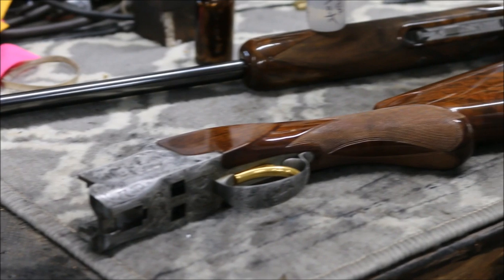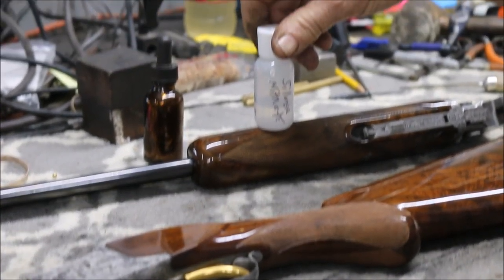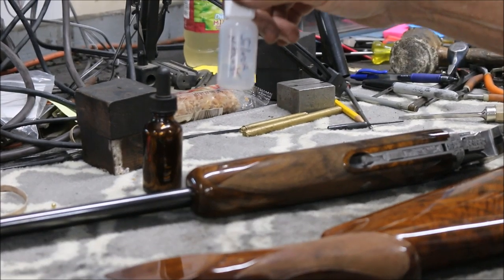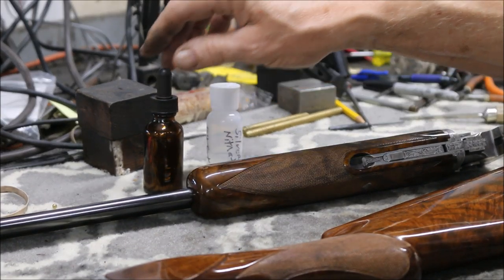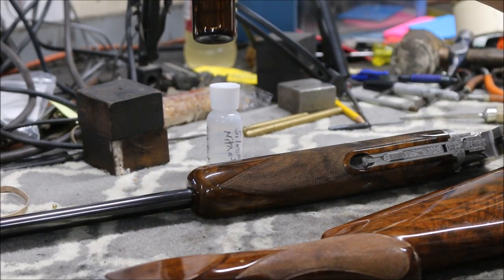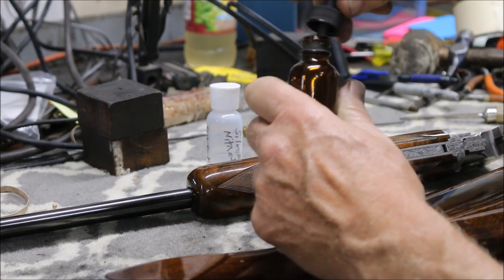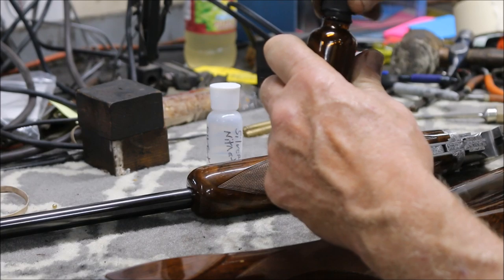I sell this silver nitrate by the bottle and one bottle will do 100 guns — about 24 bucks or so a bottle, but it's money well spent. Here's another bottle I've got. I kind of like this one because it's got an applicator so you can really drip it on there. We'll talk about that in a little bit.